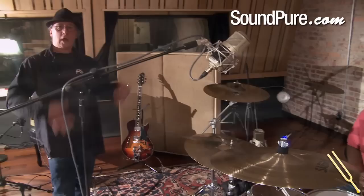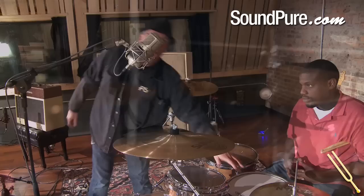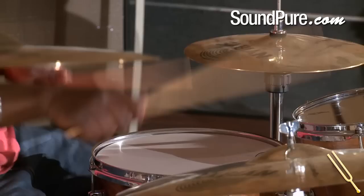So it's micing the kit as one instrument, as opposed to a collection of different instruments, which very much erases your ability to tweak the sound later. So the sound really comes from Devin, our drummer here. The idea behind the microphone setup is I wanted this mic and that mic equidistant from the center of the snare drum.